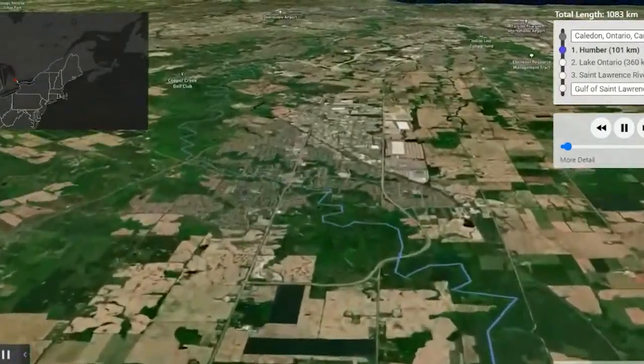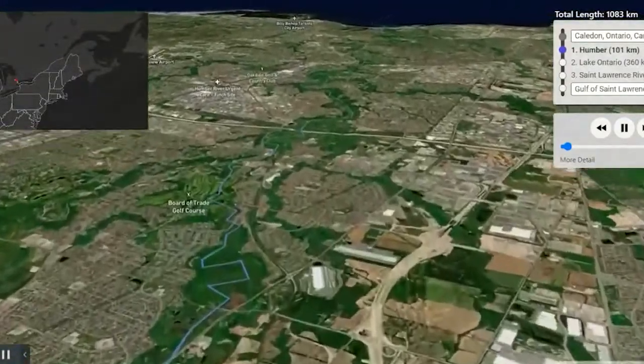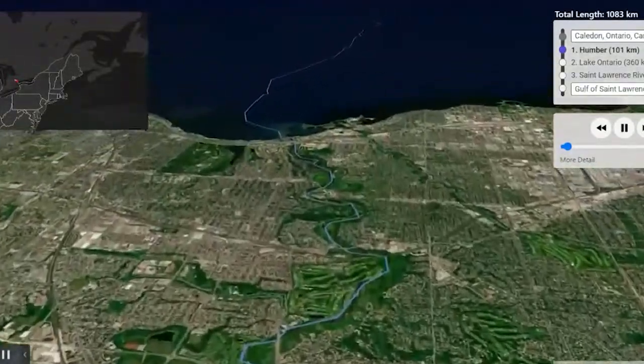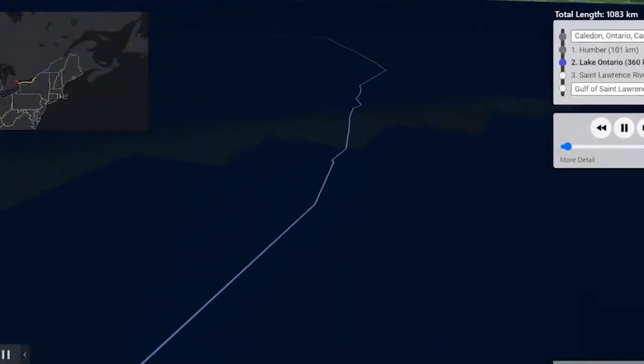The salmon that live near the oceans will swim all the way out to the oceans. However, the salmon that we have here in Ontario will swim out to Lake Ontario, and that will be their ocean where it's full of lots more food for them to eat and keep growing.